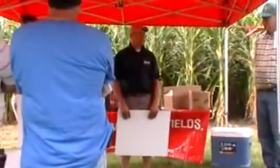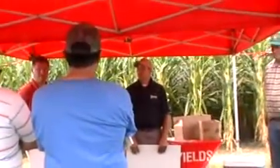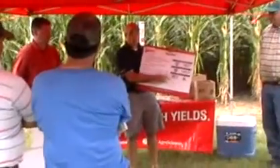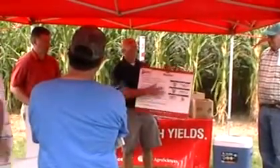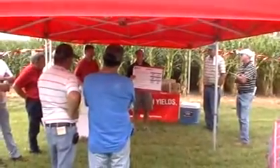Has anybody heard of Smart Stacks in the press recently? Nobody's heard of Smart Stacks. What Smart Stacks is, it's a combination of all of the Herculex traits, with the Liberty Link that comes along with that, along with the Yieldguard family of traits stacked in. So you have six different traits stacked into one corn plant.